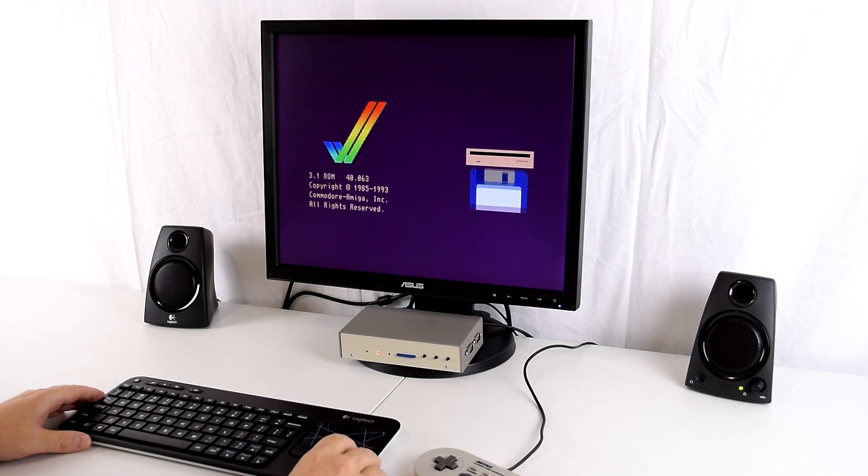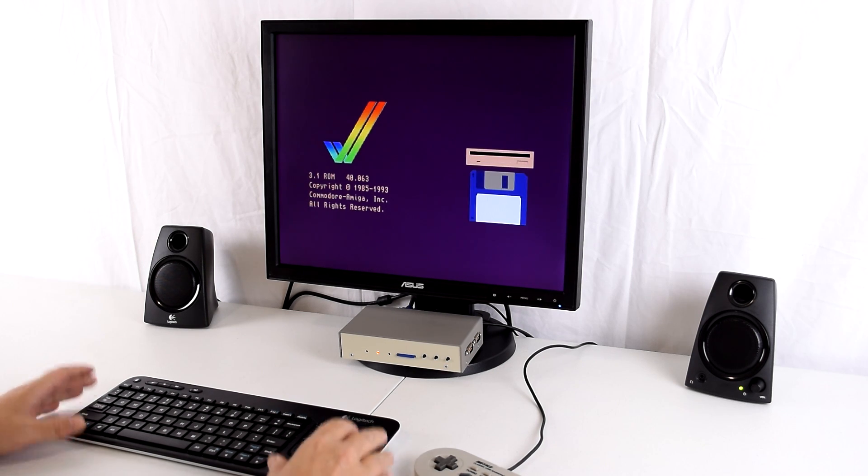That's really it for this video. To finish it off I've got some captures of some AGA Amiga games at the end of this video. As always, thanks for watching and I'll see you next week.